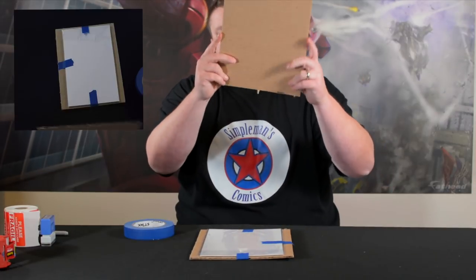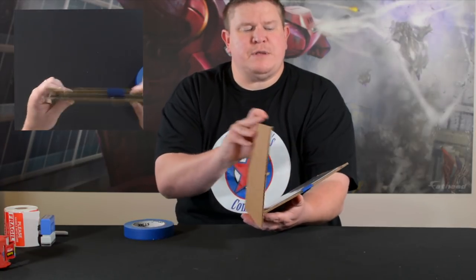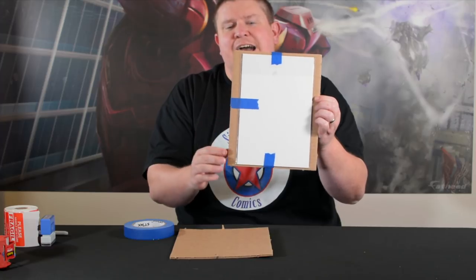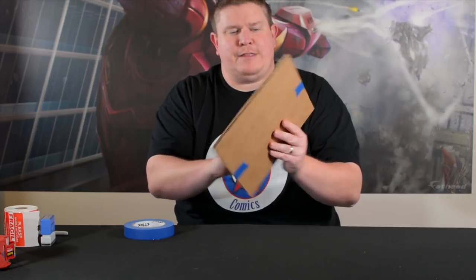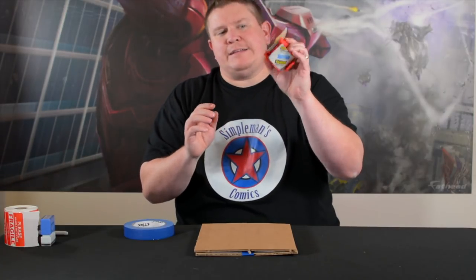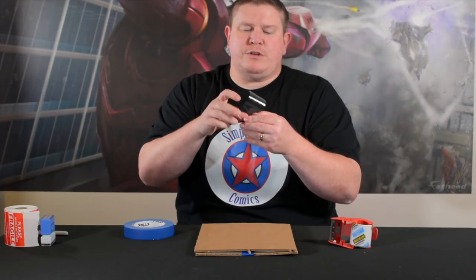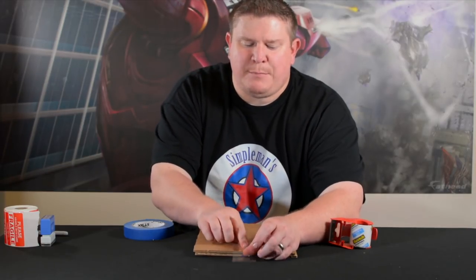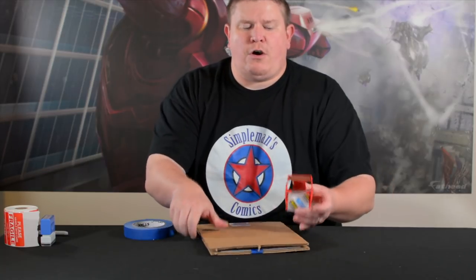I take the other piece of cardboard and put it over the top to protect it. As you can see, there's cardboard sticking out from the top, bottom, and sides — none of the comic is exposed to get dinged up. For securing the two pieces together I use regular packing tape. I take a piece, fold one end over to create a nice little pull tab so the receiver isn't picking at the tape — there's a pull tab right there for them. I do that to all four sides.